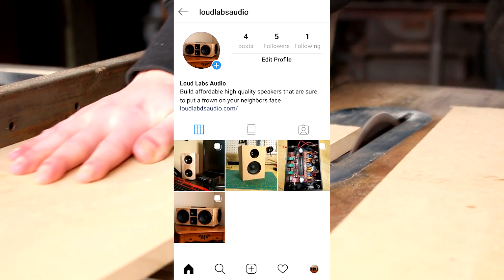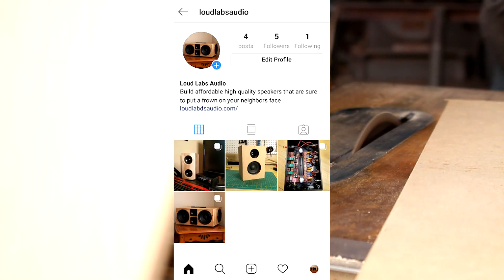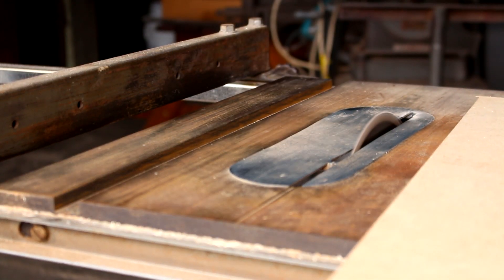You can also follow me on Instagram at loudlabsaudio for pictures of prototypes as well as behind the scenes to see exactly what I do. Okay, now let's get started with the video.